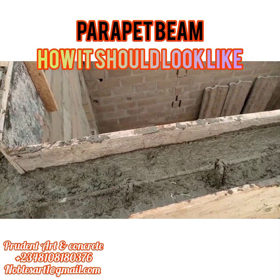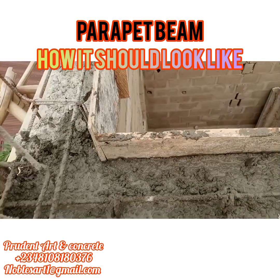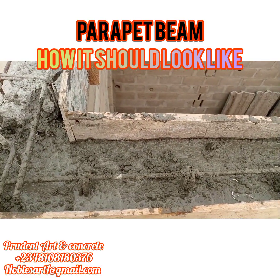Good evening guys. In today's video I'll be explaining how you should cast your parapet precast beam. Now see in this video,